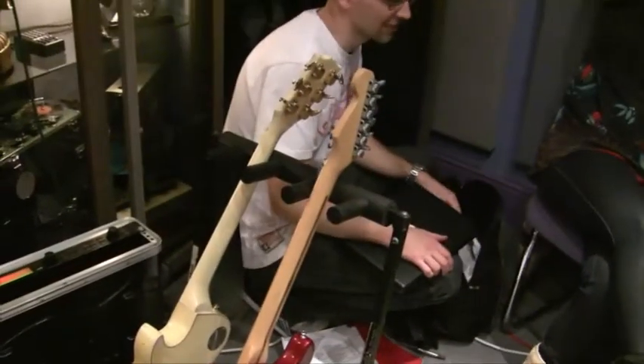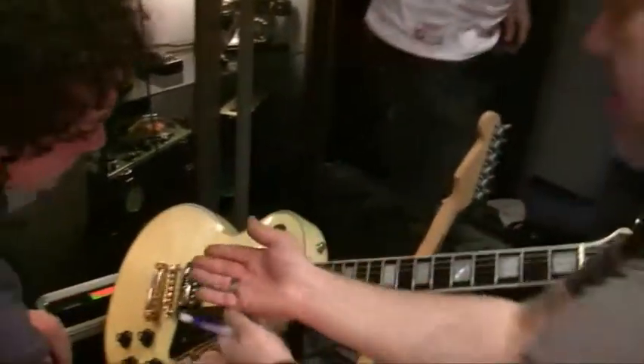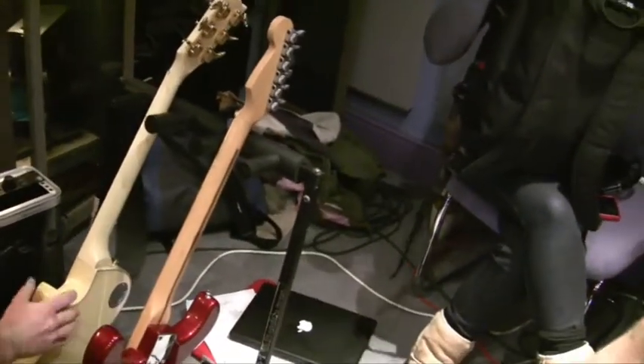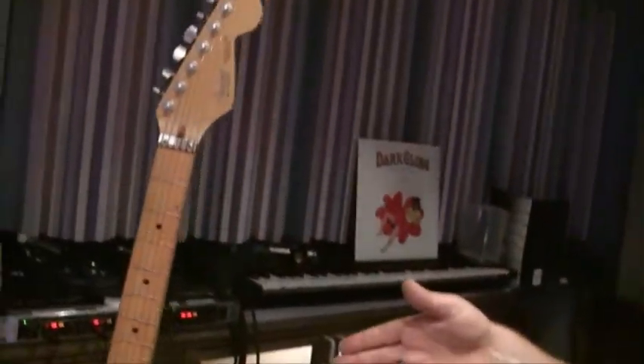What guitars have you got there, Ben? Right, so — show and tell. This is a lovely 1969 Les Paul Custom, with Bare Knuckle pickups in there and an original Gibson one in there. And then this is a 1984 Strat Plus, as played by Alan Rose himself, complete with five-way pickup switching.